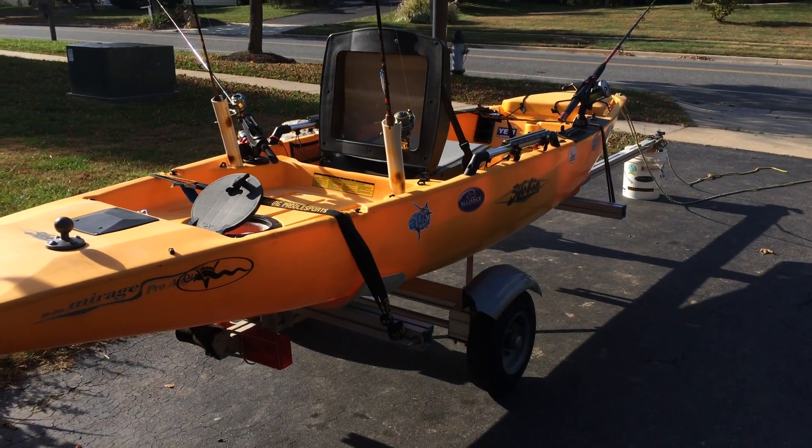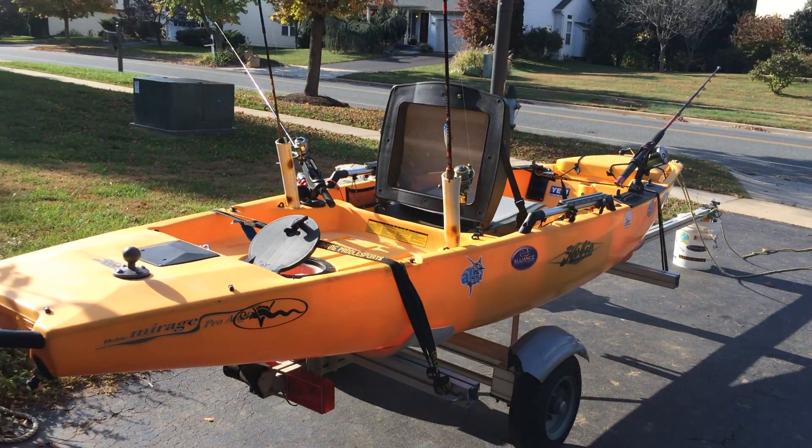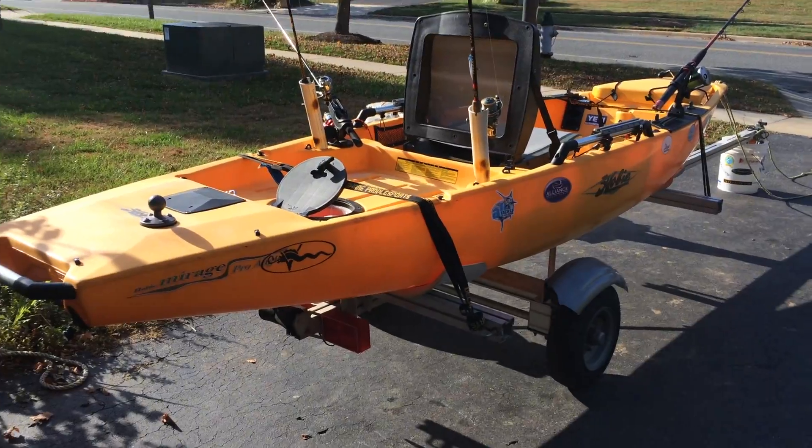Hey guys, welcome back to another episode of Kayaking with Jack. Today I'm going to be showing you a walkthrough video of my brand new to me Hobie ProAngler 14. Without further ado, let's get at it.